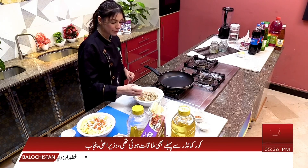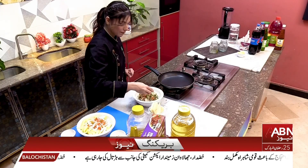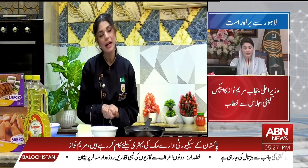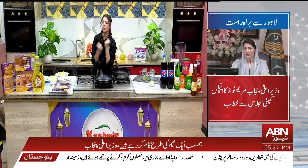We add black pepper powder. We add chopped green chilli. Then we will wrap them in parathas and fry them. Let's start making our chicken cheese parathas and some good fries.